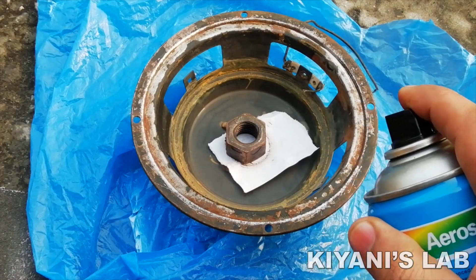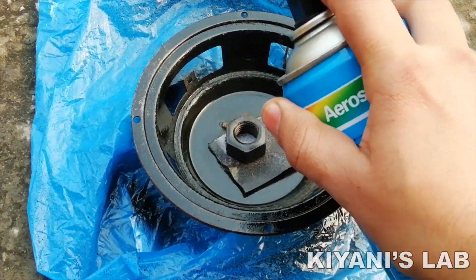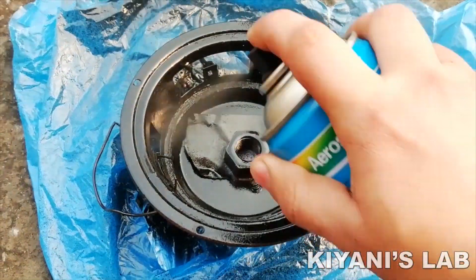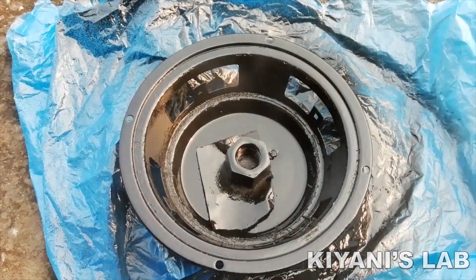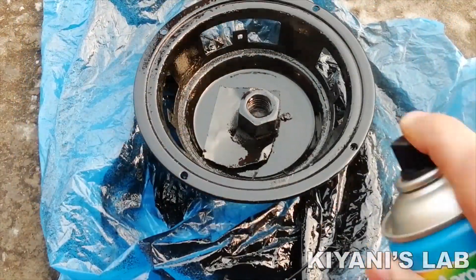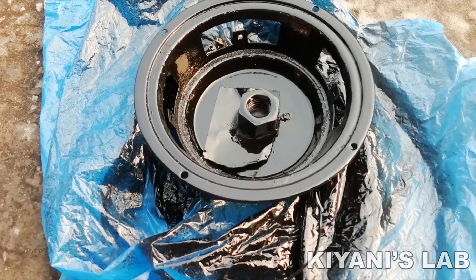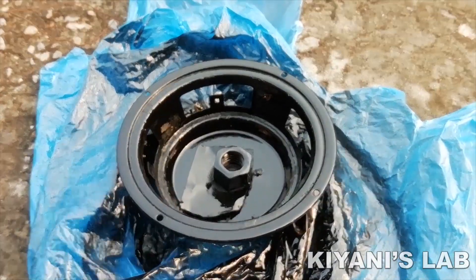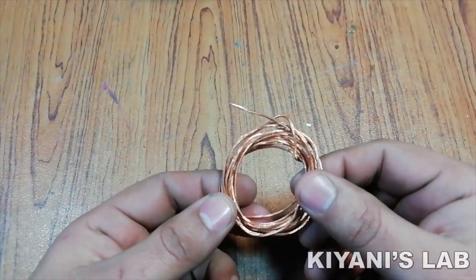Then I repaint the speaker frame. If you want to restore or repair your speaker, you can find the links for all required things in the description.